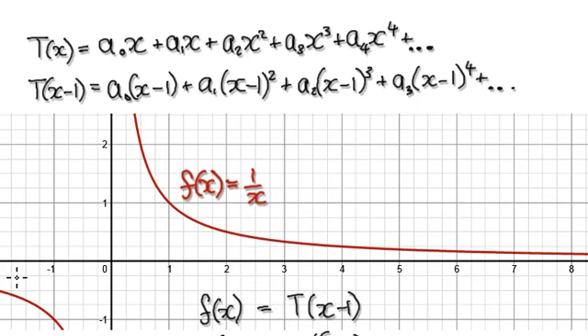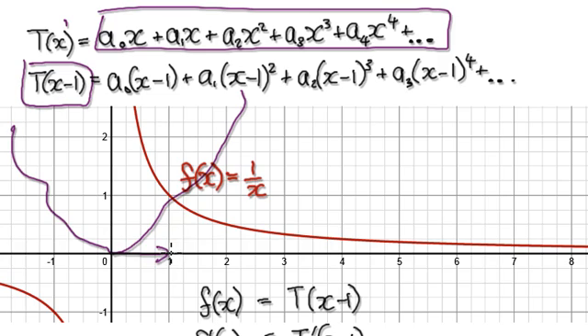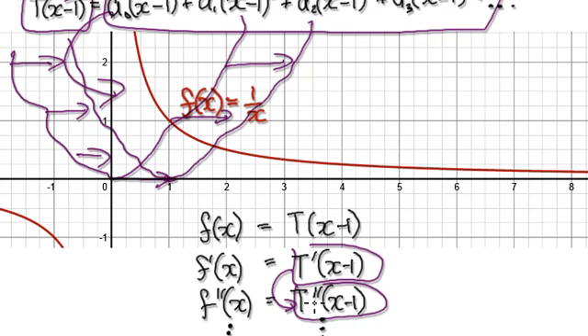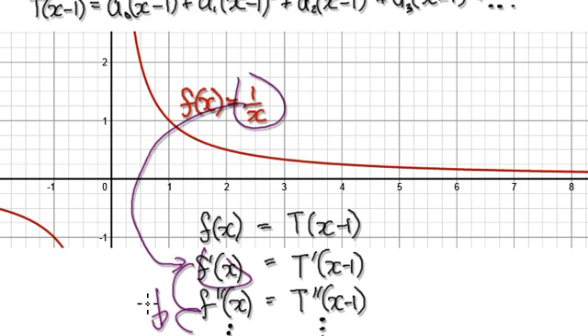To do this, our normal routine would be to start out with a general power series. Then we would apply this transformation, so that would move everything across by 1, and it would look something like this. Then we would differentiate this, that would give us this, then differentiate again and again all the way to infinity. Then we would look at the original function, differentiate the original function, and differentiate again and again all the way to infinity.